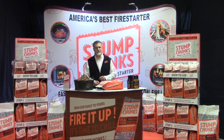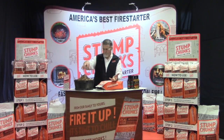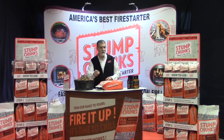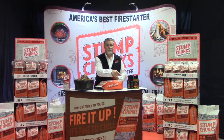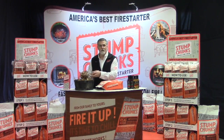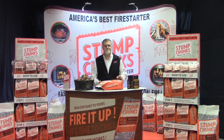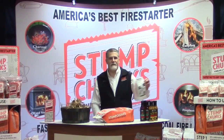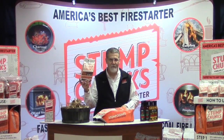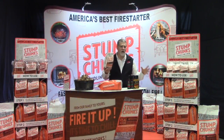He was giving the product away. He'd take apart a bag and make little lunch bags, and when Joe came in — Joe who had a fireplace, or Jim who had bought a charcoal grill — he'd explain the product: this is Stump Chunks, this is how it works, you've got to go home and try it, and come back and buy this bag. I actually stole that idea and we made our own sample sandwich bag. That small bag gets them back to buy the medium bag, and eventually the large bag.